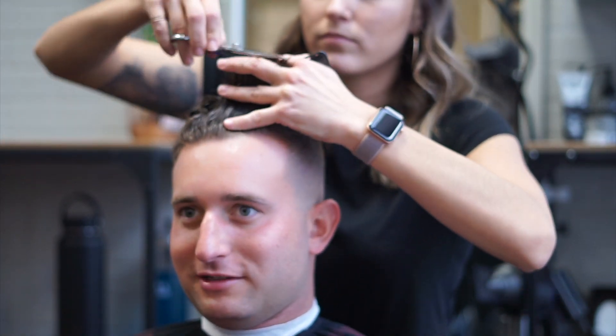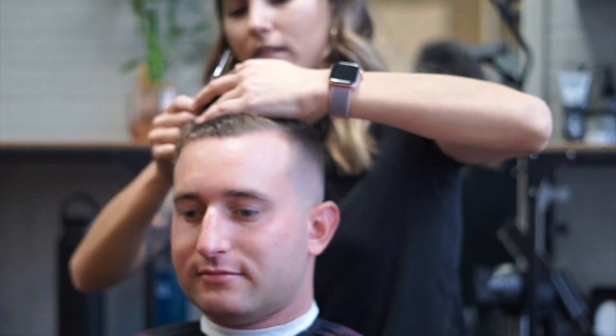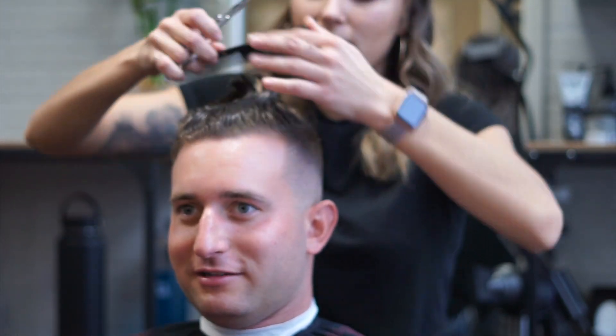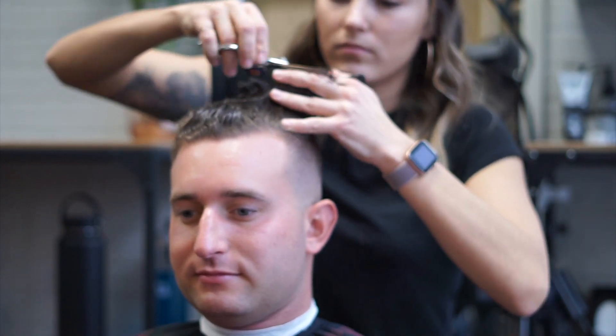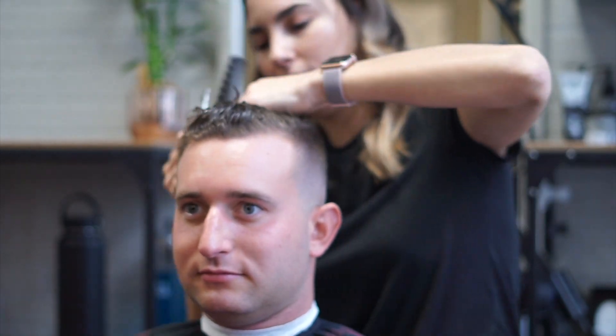I just wet it down and it makes the curls more manageable. I'm taking off like a quarter inch, half inch. He likes the length on the top right now so I just kind of want to clean it up and take off all the dry ends.